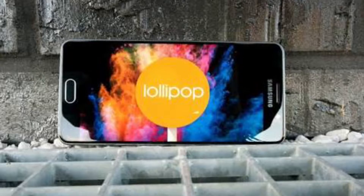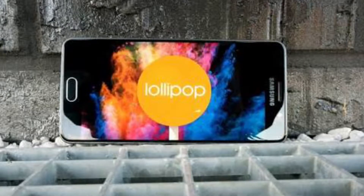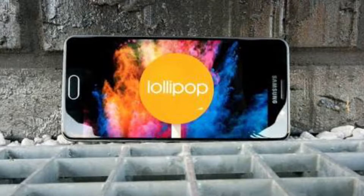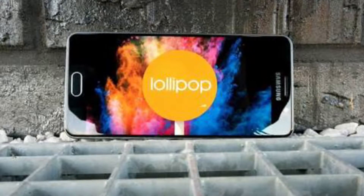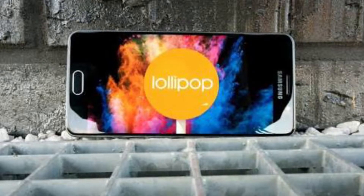In terms of performance, Samsung has decided to go with the Qualcomm Snapdragon 615 processor. It has an 8-core processor, Adreno 405 GPU, and for RAM they have placed 2GB of RAM with 16GB of internal storage.